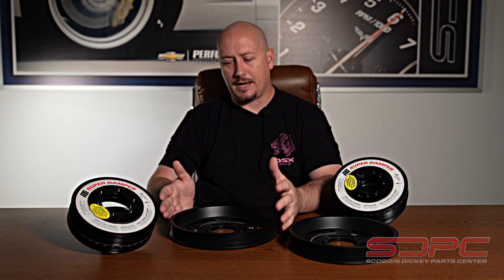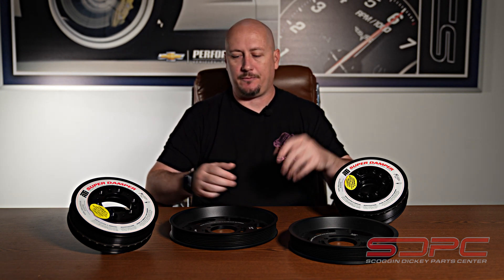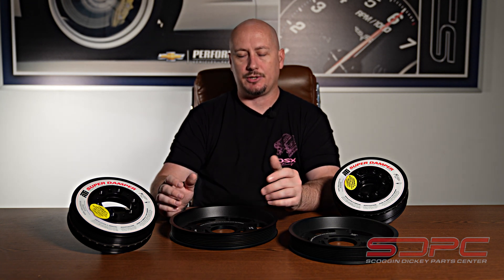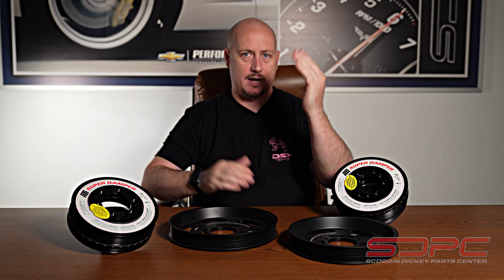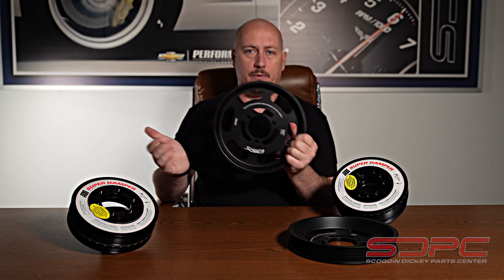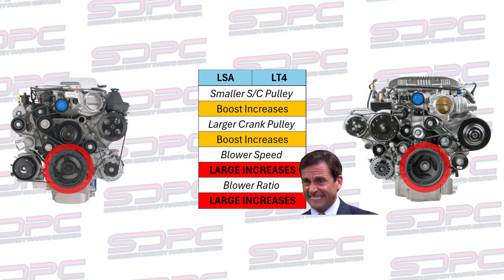A relatively inexpensive part can end up being a very costly mistake if you're starting to throw combinations together. When you start going down in your pulley sizes on the supercharger snout itself — if you've gone through and done a modular setup — you can do some fun things: going with the lower pulley as well and making combinations to where you have different boost levels. But you can still get into a zone where you go really big on the lower or really small on the supercharger snout and the supercharger speed gets so high that you end up with damage and excessive wear on the bearings.